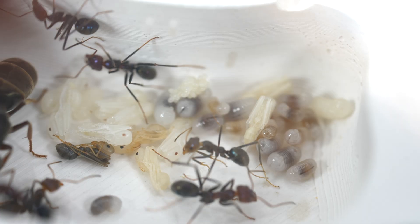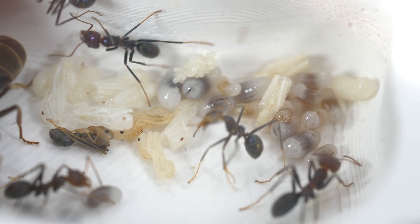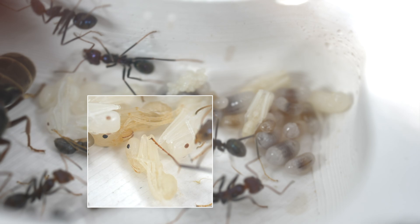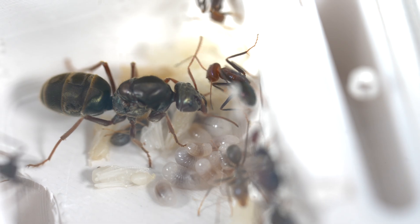Before we go, here is a really interesting shot of all the different stages of worker brood development. You can see the eggs, the larvae, and the pupae, all in one shot — with the anxious mother watching on.